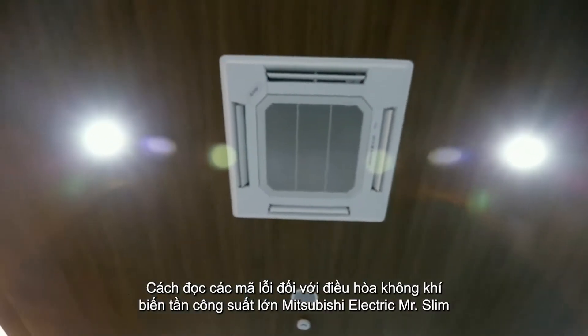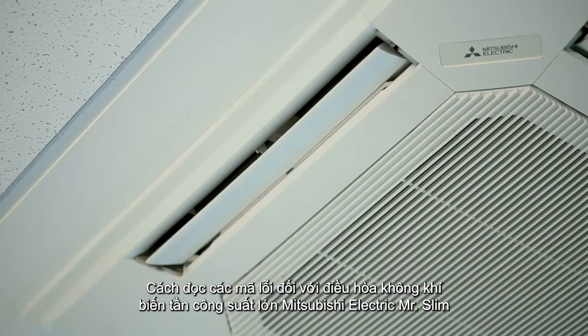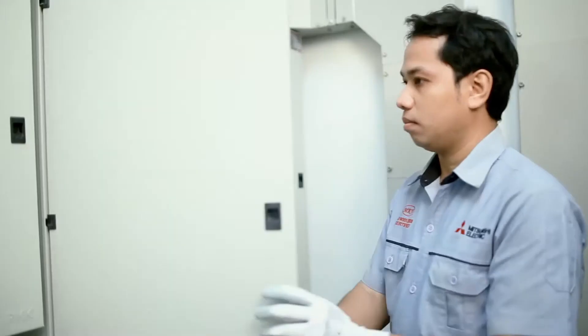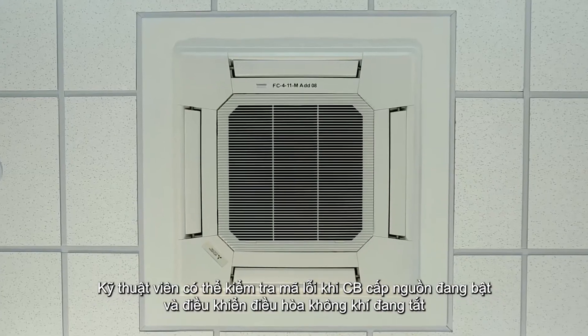How to read error codes in Mitsubishi Electric Mr. Slim Commercial Package Inverted Air Conditioner. A technician can check the error code with the circuit breaker on and the unit's remote control off.